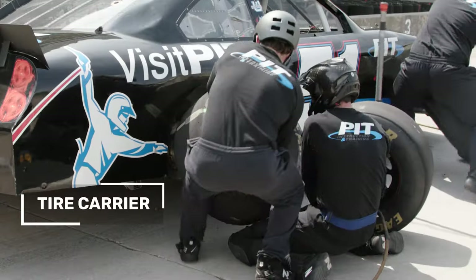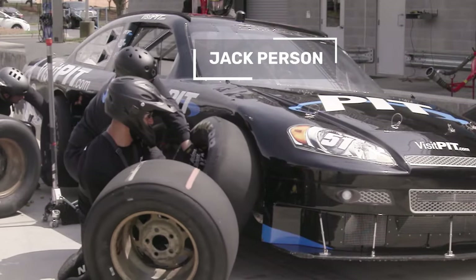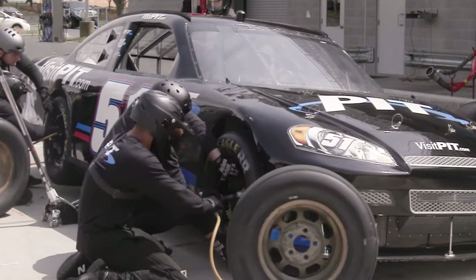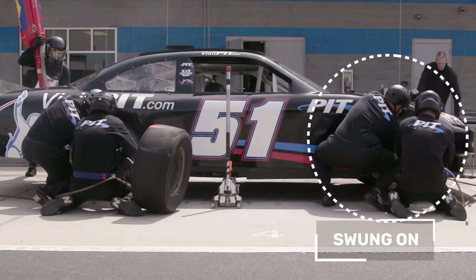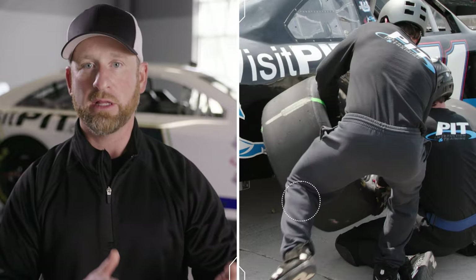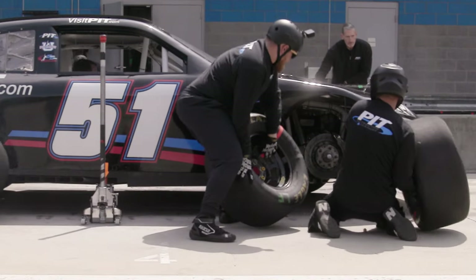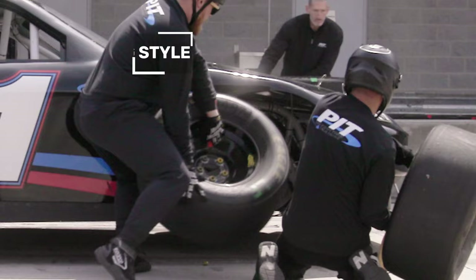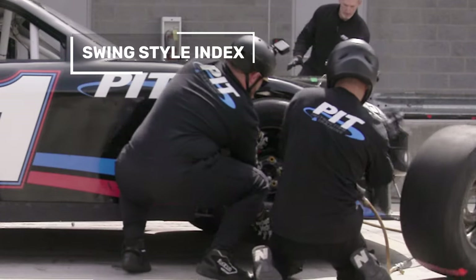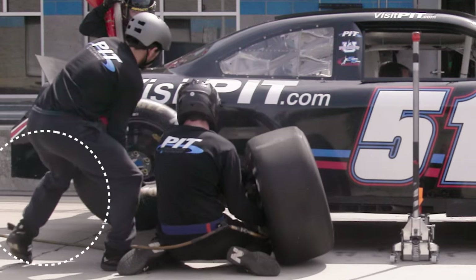If you watch that tire carrier in the rear and the jack person in the front starting to put those tires on, you'll see there are two different styles. The right rear is being what we call left-stepped on, and the right front tire is being swung on. A swing index is always going to be a little bit faster than a left-step index due to biomechanics on how you set up and use your hips. You'll see him place his left hand on the tape for hand placement, then set up his right hand close to six o'clock so he can move the tire on with his right leg — we call that a swing-out index.